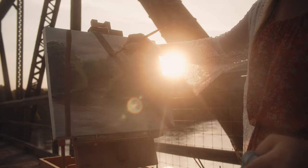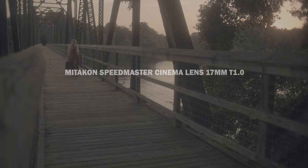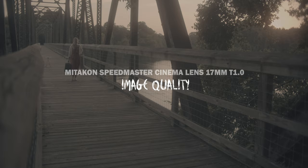Next would be the flares. I actually kind of liked them. Sometimes on cheaper lenses you get flares that just don't look very nice, but with this lens I loved how the flares turned out — they looked very distinct, what I'd expect to see out of a cinema lens.